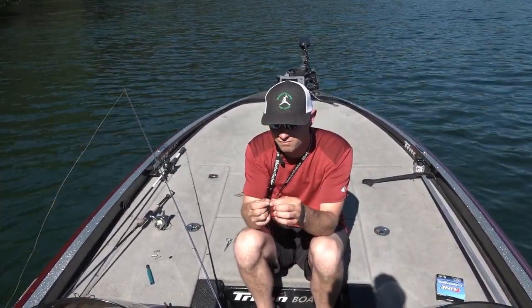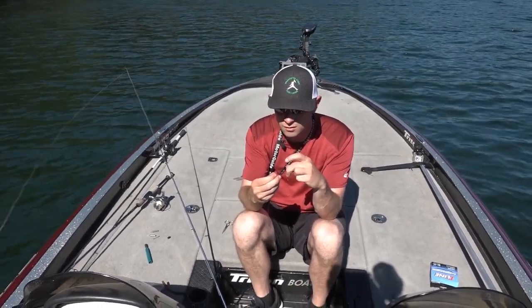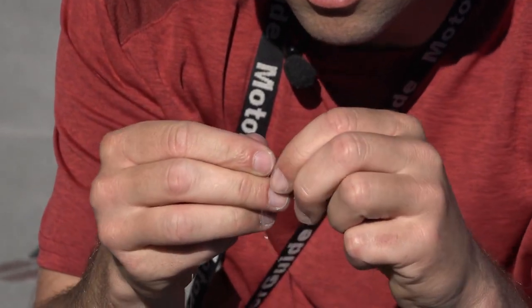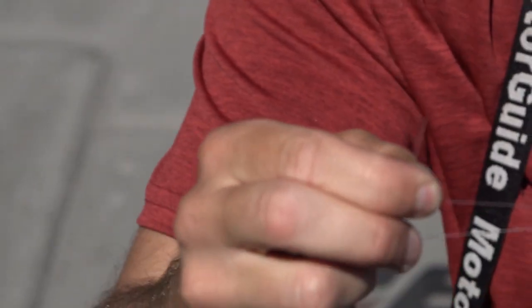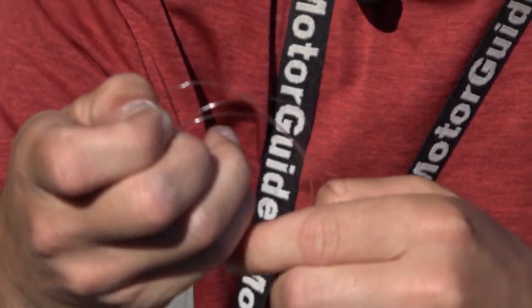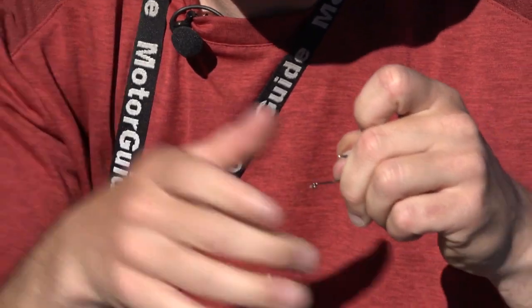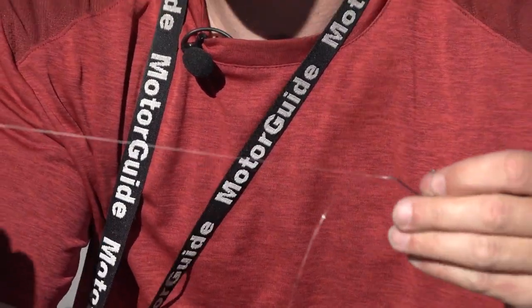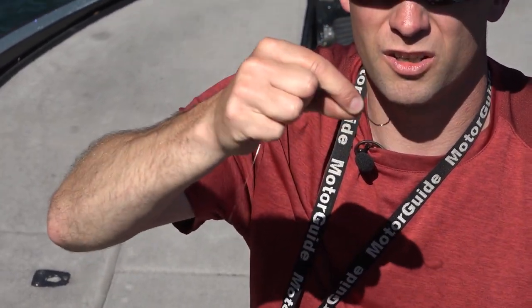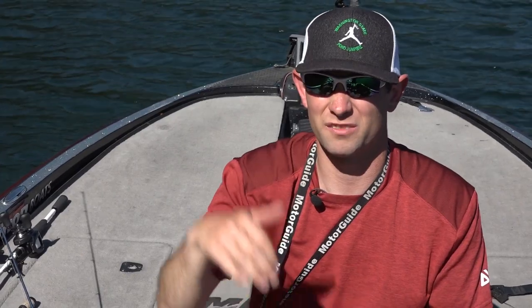Running a Gamakatsu finesse wide gap — pretty good hook. Usually tie a standard palomar knot. Always take your tag end back through the top, through your eye, and that always keeps your hook upright. If you have it the other way, your hook will face down, and it's really hard to hook fish with your hook facing upside down.